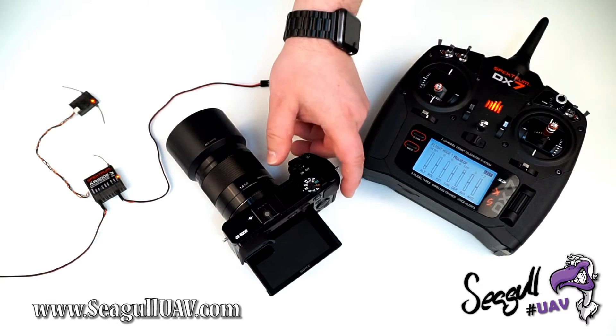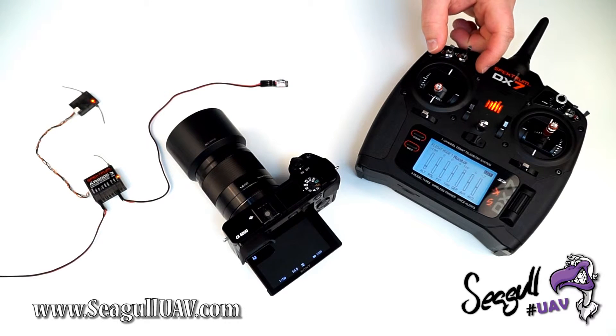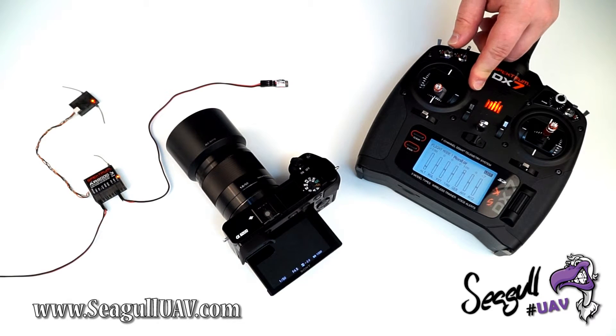Now let's turn on our camera. The first function I want to show is simple photo capturing. For Sony specifically, we can also activate video recording.